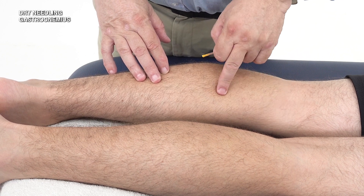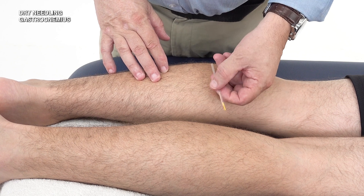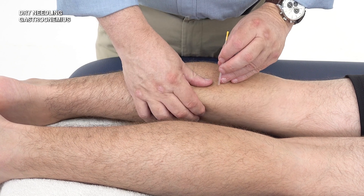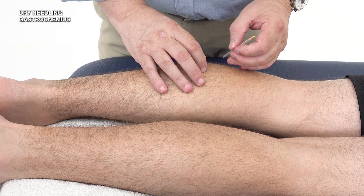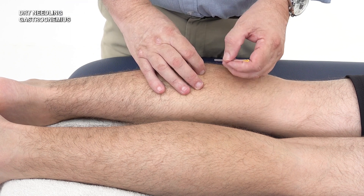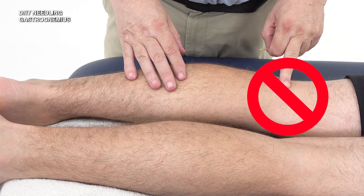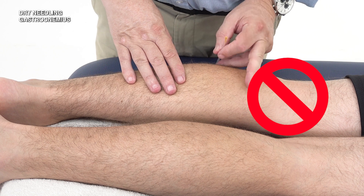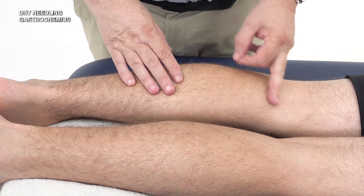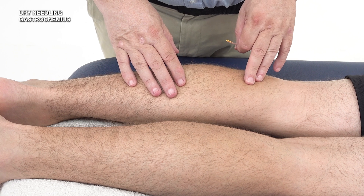We would identify the myofascial trigger point and insert the needle in a lateral to medial direction for the medial head, or a medial to lateral direction for the lateral head. You need to be careful not to go anywhere near the popliteal fossa — the same as for the hamstrings — staying below the knee in order to avoid the popliteal structures such as the nerves and blood vessels in the area.